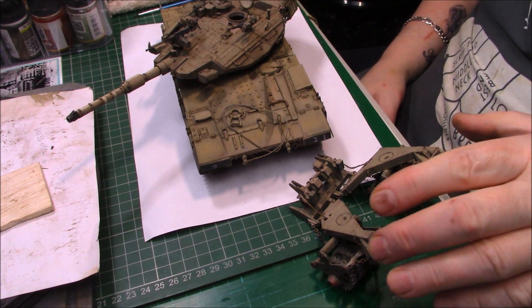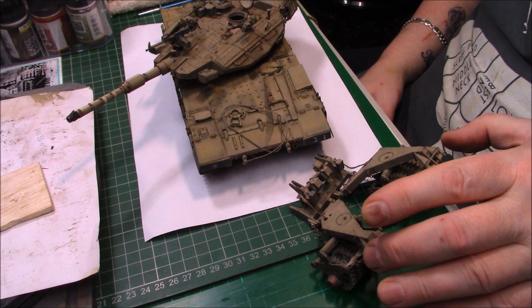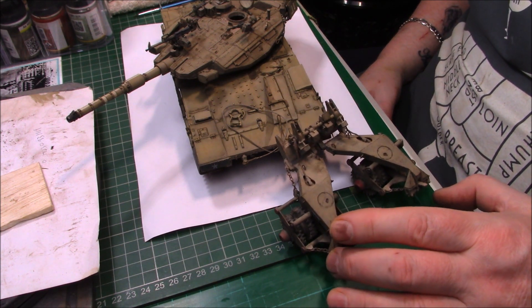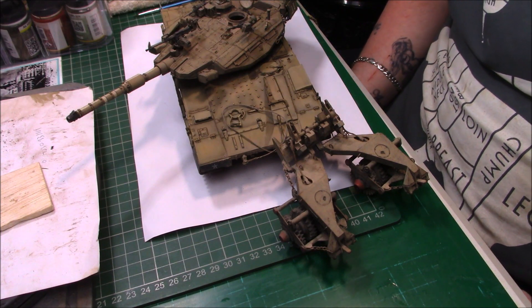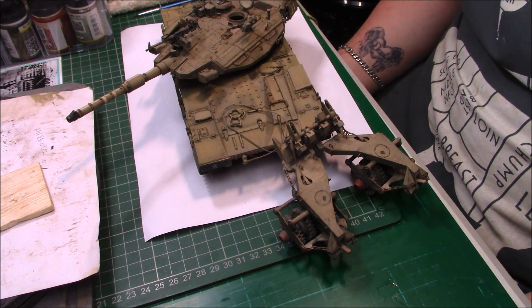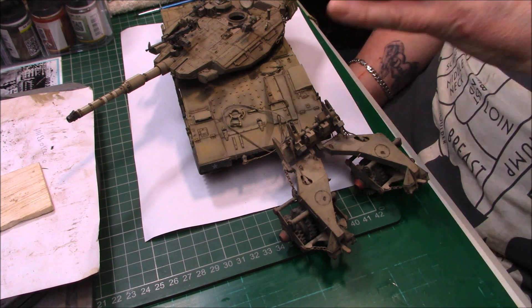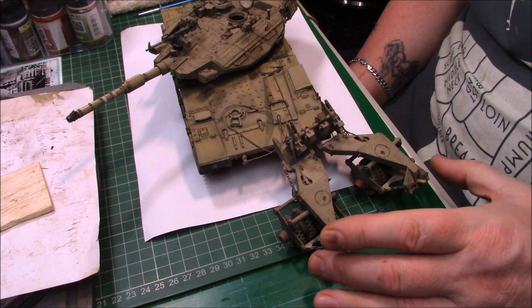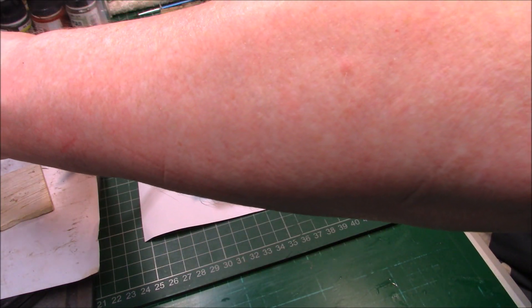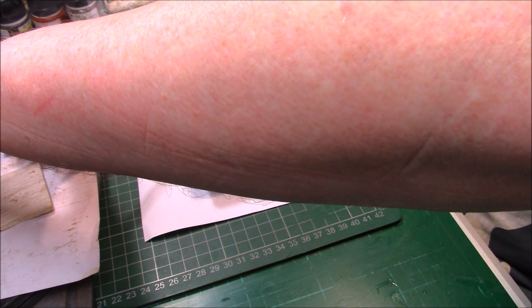The mine roller is a bit lighter in colour - it's been used more, it's got more rust and more chips, because obviously it's a mine roller that gets clouted and banged. It's not just set for one tank - anybody can come and put it on. That's why it's slightly rustier and dirtier than the actual tank itself.